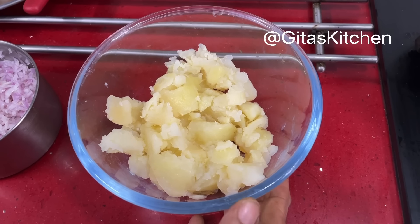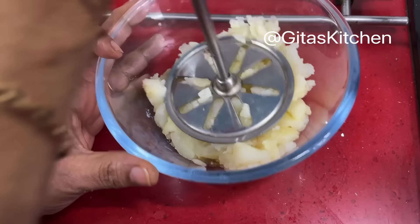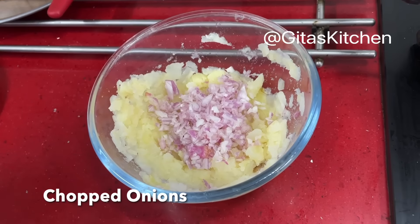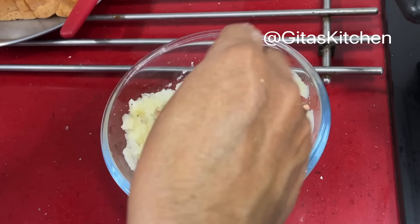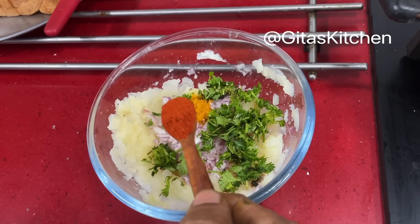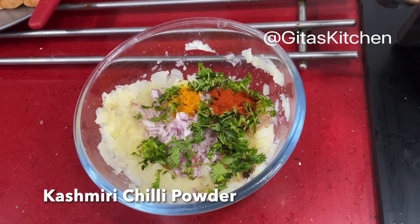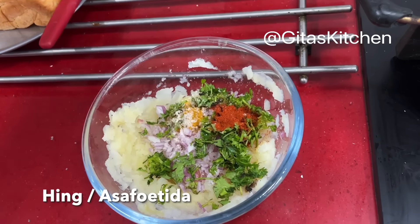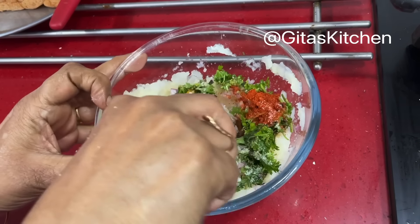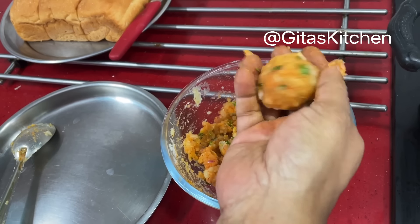First, we will make the aloo masala for the filling. Here I have 2 large boiled, peeled potatoes which I will mash very well with a potato masher. To this, I am adding some finely chopped onions, fresh coriander leaves, a little bit of turmeric powder. Because we are making for kids, I am not adding green chilies. For adults you can add green chilies. I am just adding Kashmiri chili powder, which is not spicy, and a little bit of hing. Add salt to taste and mix everything well together. Divide into small portions and keep aside.